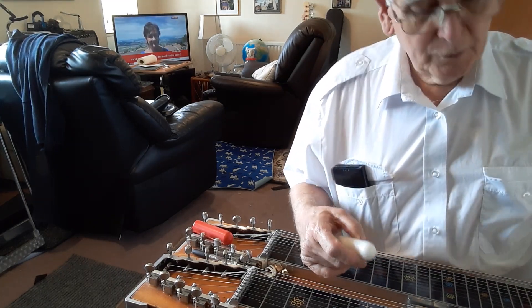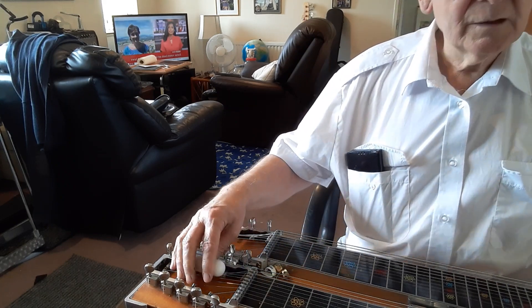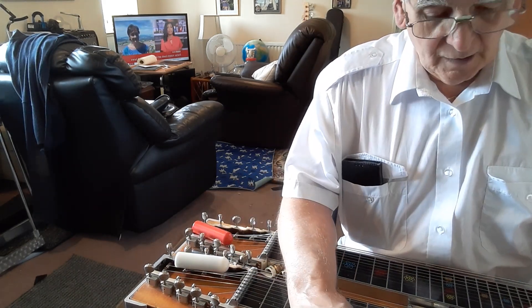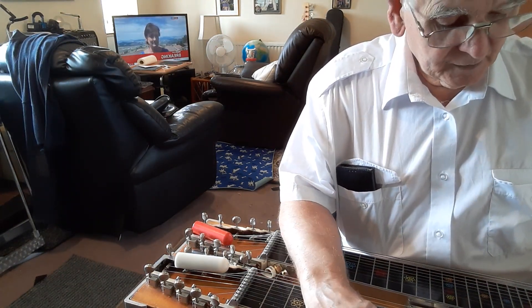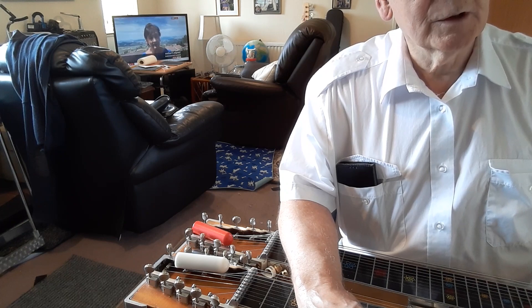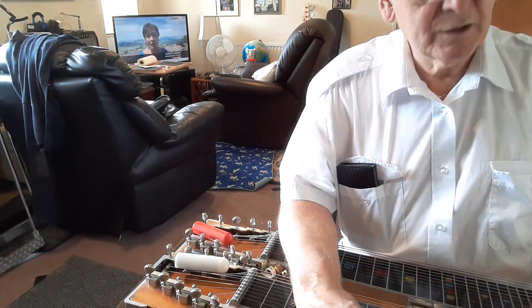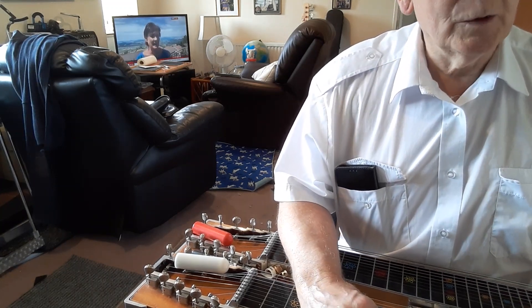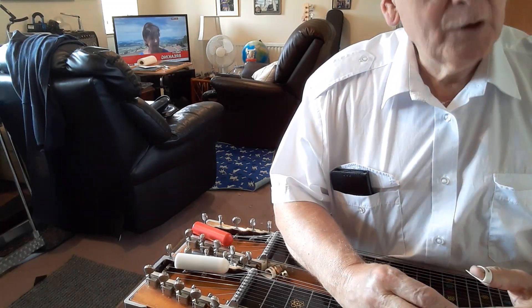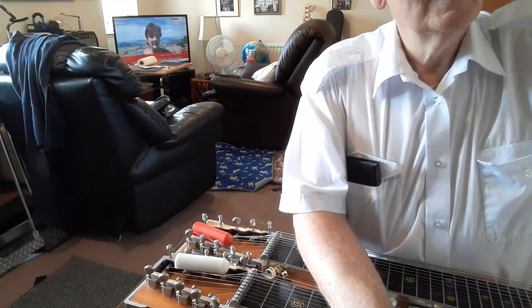I'm getting fed up with it already! Anyway, give it a try - it will get you started and build the muscle memory in your hand to find those grips that you need. There's all sorts of things I could show you, but that is the basic thing to start with. I hope you like Glenn Miller - he wrote some great tunes. Thanks for watching.